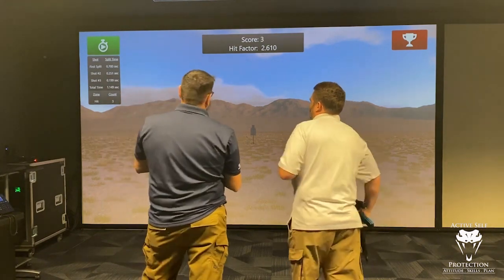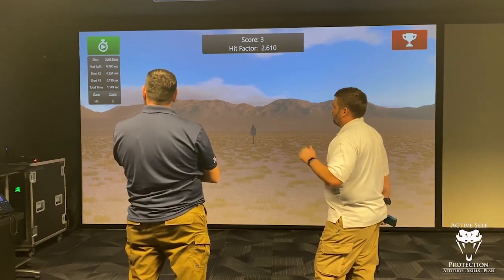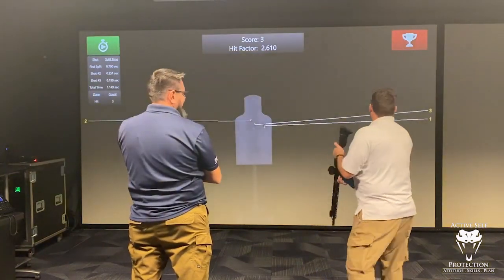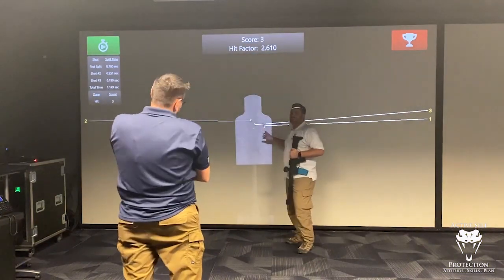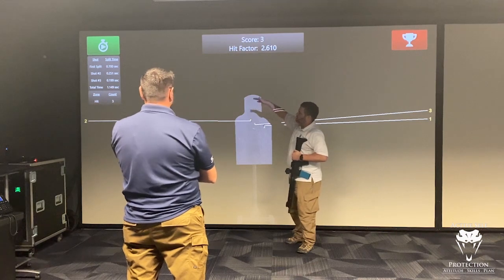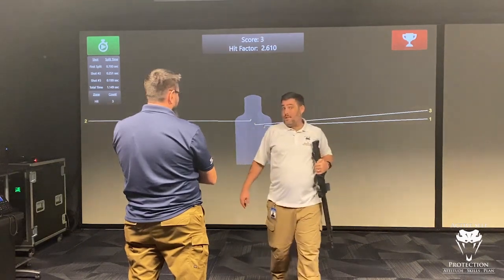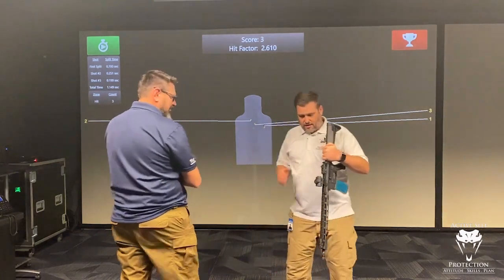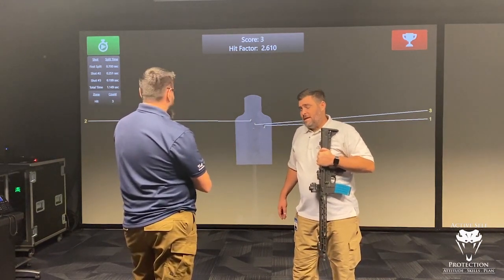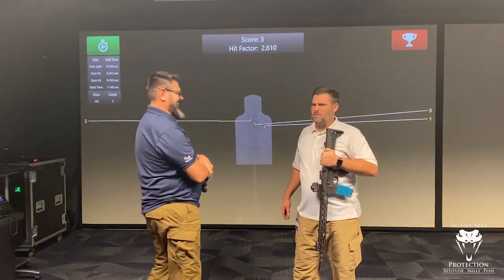I only had to shoot once that time — a 0.7 first shot, nice hit. Shot number one again — Neil, I think your dot must be running a little bit right. I'm super happy with those two shots: 0.951 first shot and a 0.19 split at 20 yards on a red dot-equipped rifle. Am I as fast as Bill Blowers? No, but I'm okay with that.